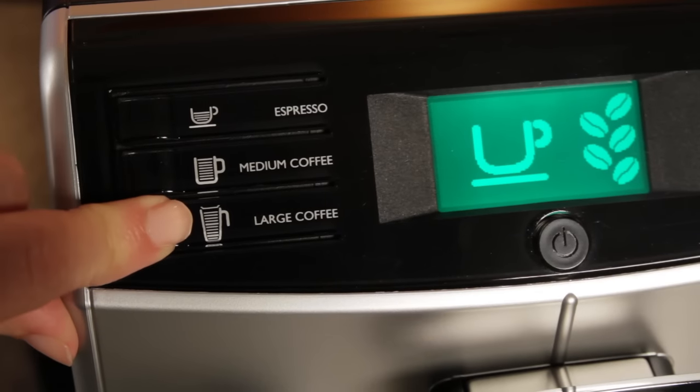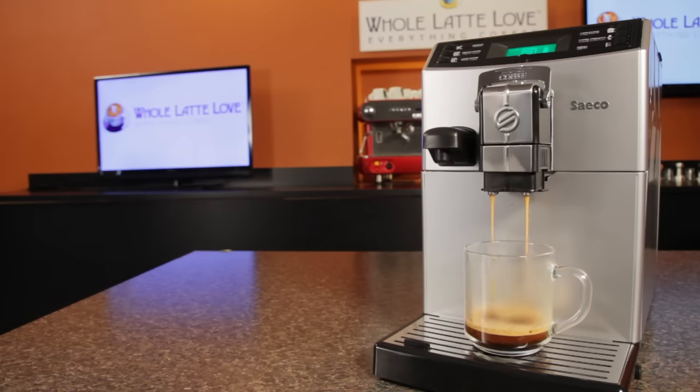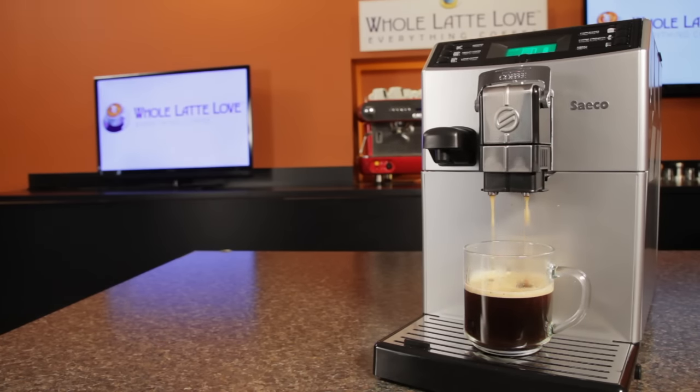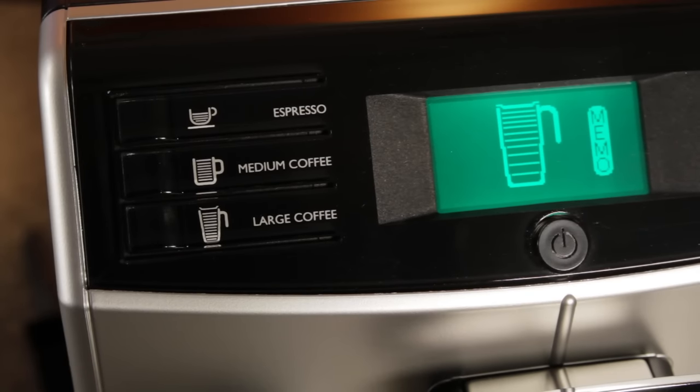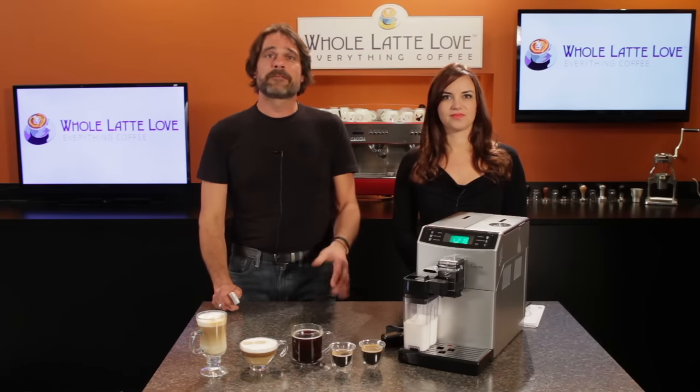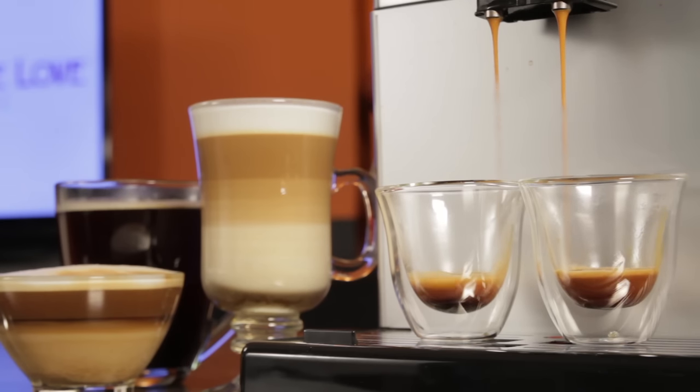To program coffee volumes, just press and hold the one you want to program until 'memo' appears on the screen. Coffee dispenses, and when you reach the desired volume, press the espresso button to stop dispensing and that amount will be programmed. To make two coffees at the same time, press any of the coffee buttons twice and the Minuto will make double the programmed volume using a second grinding cycle to maintain coffee strength.